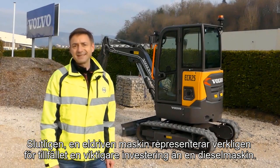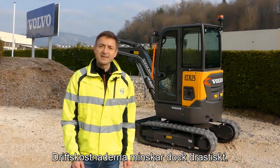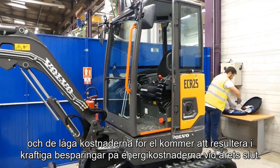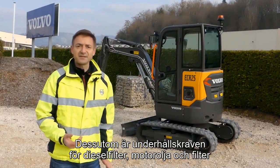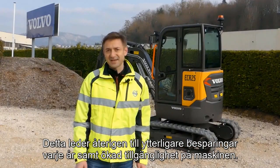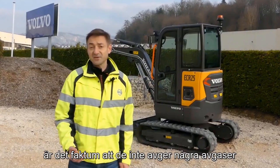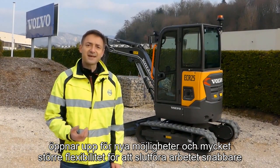An electric machine does still represent, for the moment, a more important investment than a diesel machine. However, the operating costs are drastically reduced. Fuel costs are completely eliminated, and the low cost of electricity results in serious savings on energy costs every year. In addition, maintenance requirements for diesel filters, engine oil, and air filters are also eliminated, translating into additional savings and increased machine uptime. Most importantly, zero exhaust fumes and low noise levels open up new opportunities and much greater flexibility to finish jobs faster and take on more contracts each year.